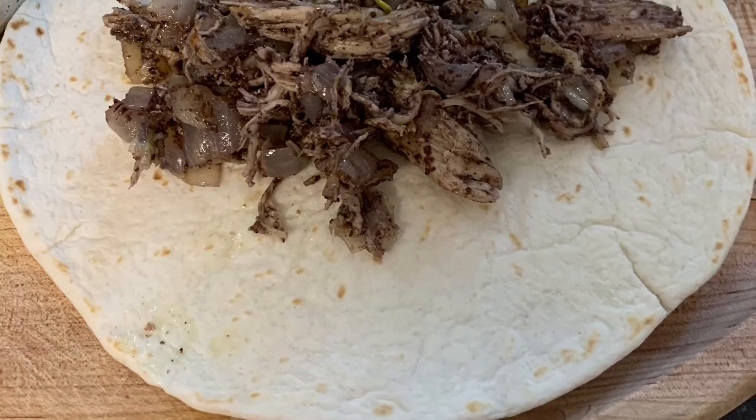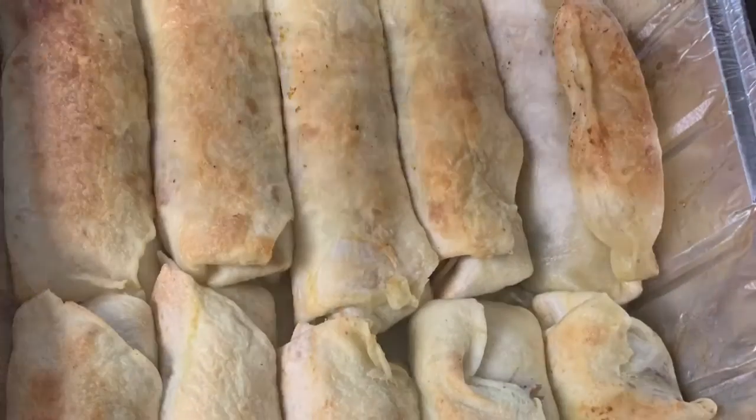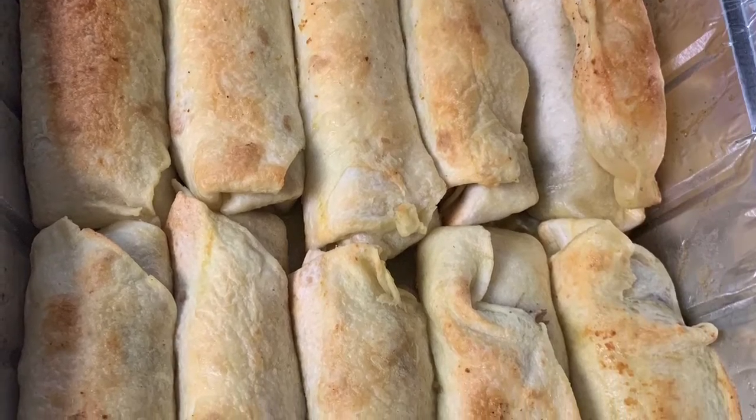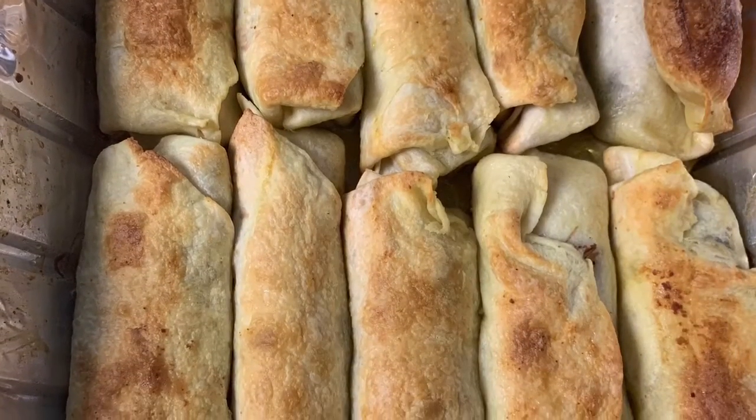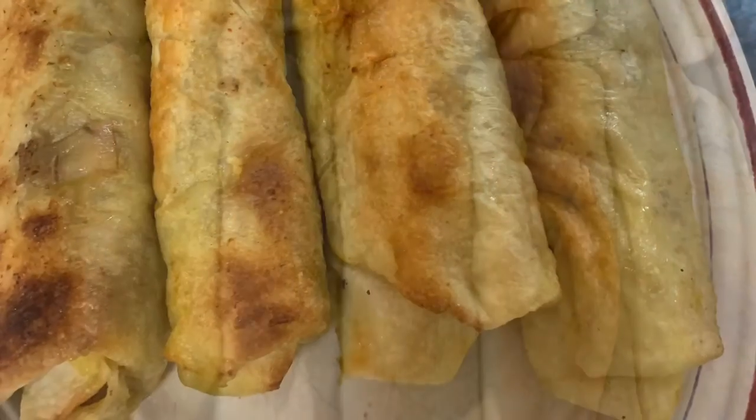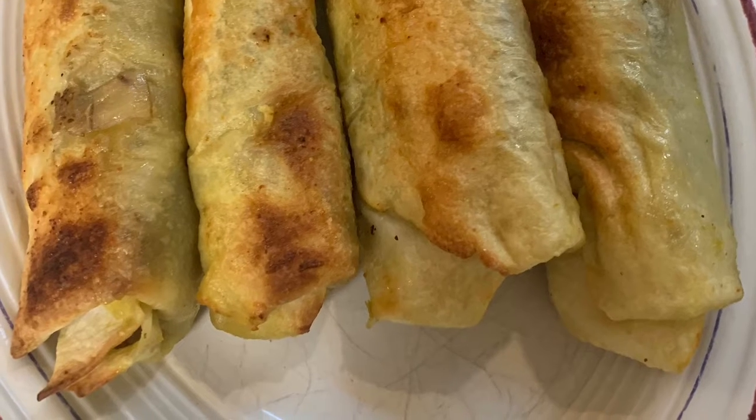I forgot to mention that I saved some of the chicken broth. Once I stacked them in the pan and baked them, I poured a cup of chicken broth over them, then flipped them over to brown on the other side. Sahtainu — enjoy!